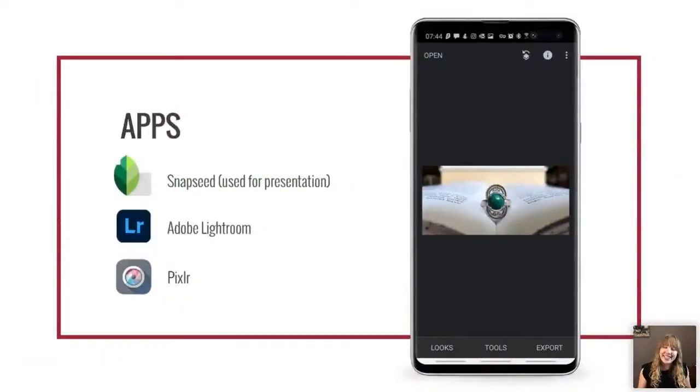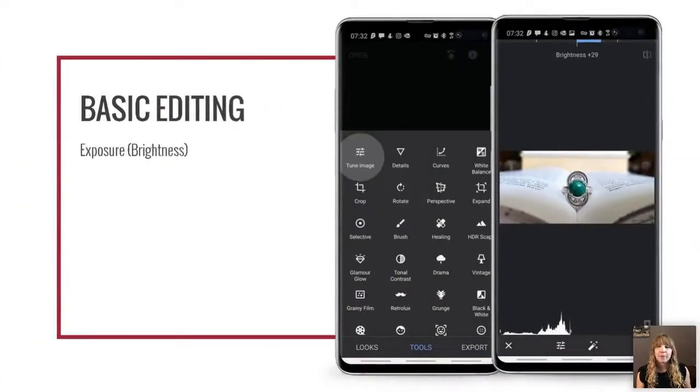Now let's talk about editing — everyone's favorite part. I highly recommend editing your photos. Editing is what takes a good photo and makes it great. Professionals don't get amazing-looking photos straight out of camera — you have to edit to make it look great. I recommend getting a dedicated app because your phone's built-in editor probably won't give you enough features. All of these are free: I've used Snapseed, which is what I used for this presentation; Adobe Lightroom is really good; and Pixlr came highly recommended.